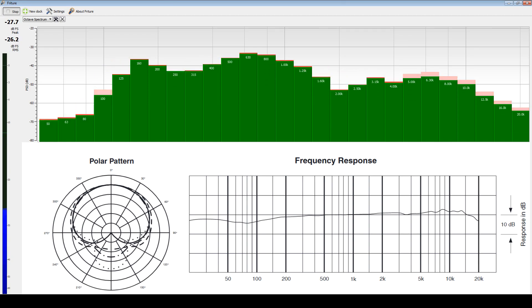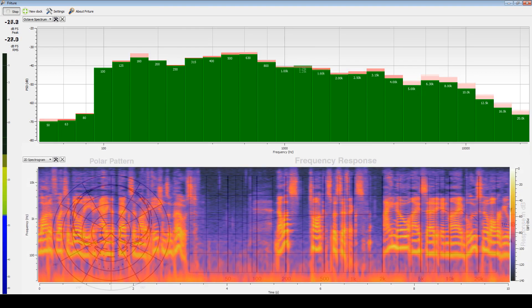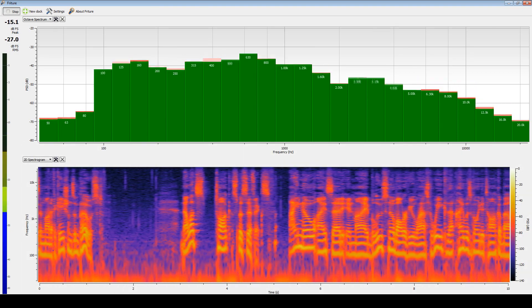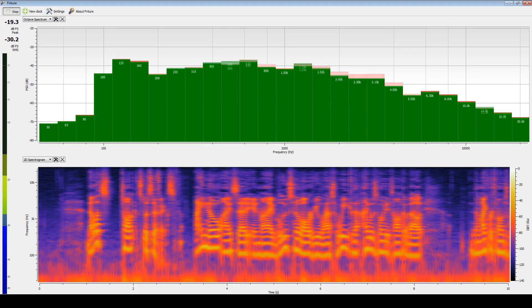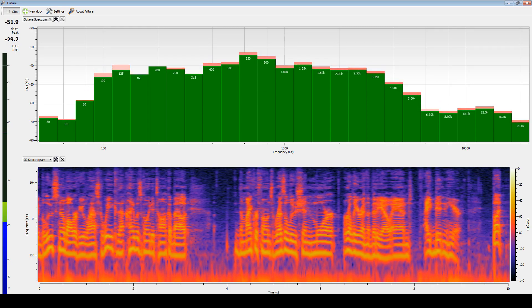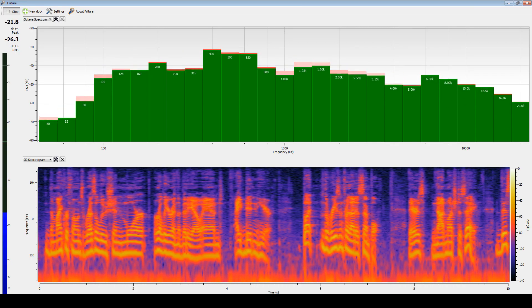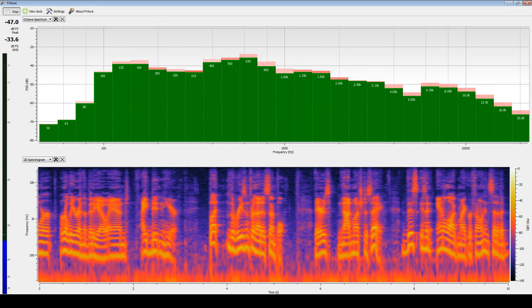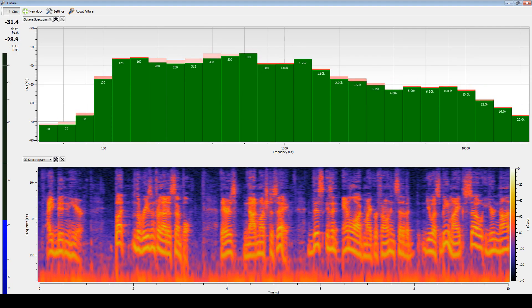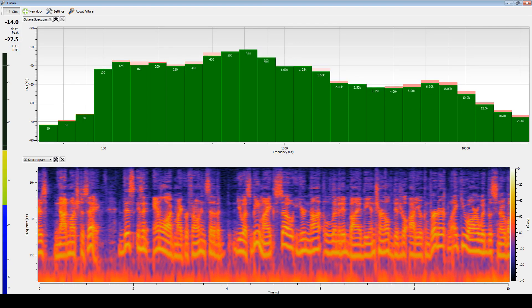There's not much to say about the microphone's resolution. This is an analog microphone instead of a USB mic, so you're not limited by the internal digital audio converter like you are with the Snowball and the Yeti and whatnot.